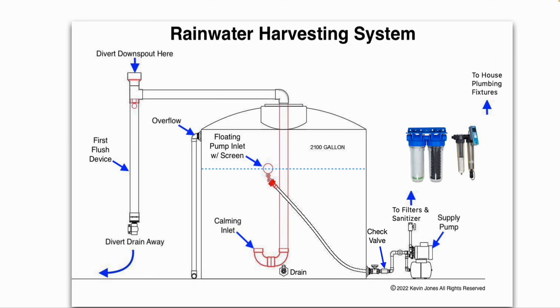The water then travels through a check valve into the supply pump that supplies the water to the filters and UV sterilizer, and then to your household plumbing fixtures. That's basically just a shallow well jet pump, and it's controlled by a float switch.